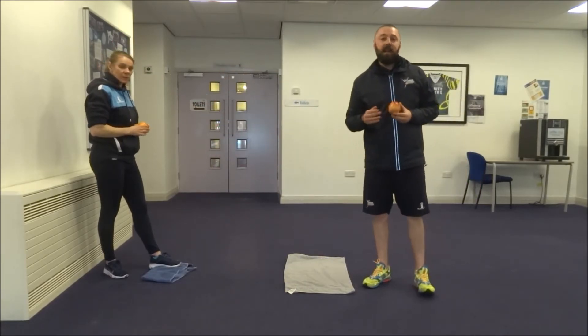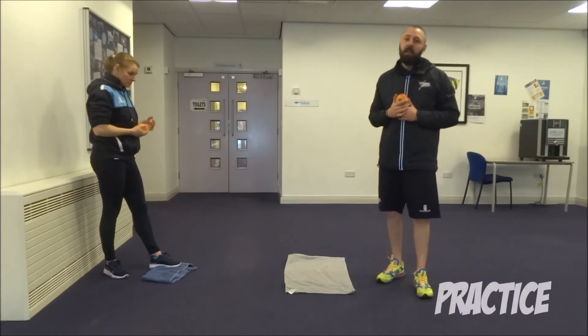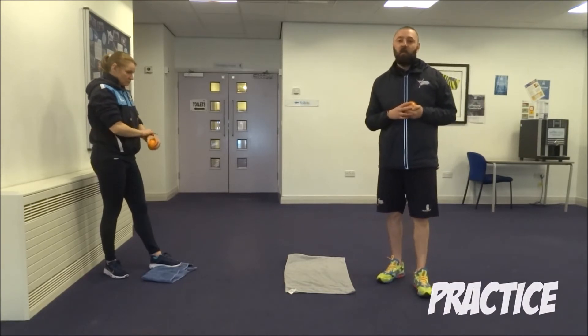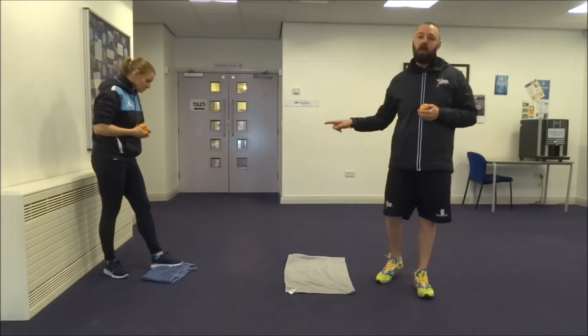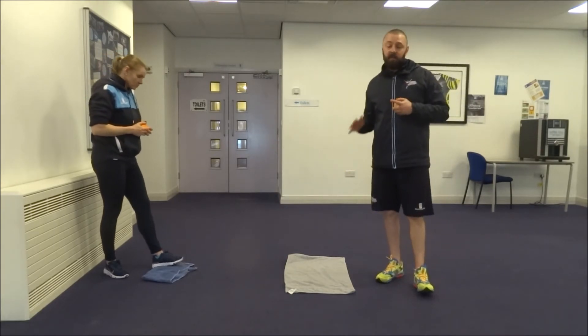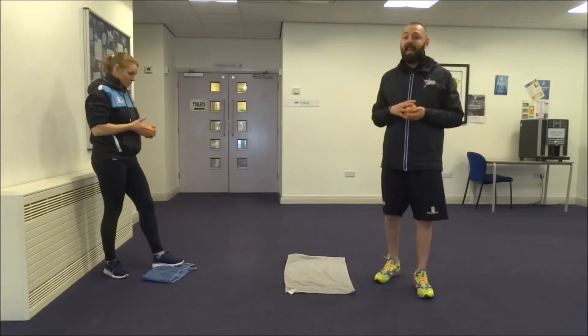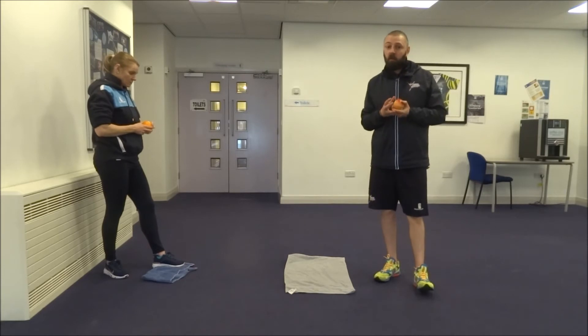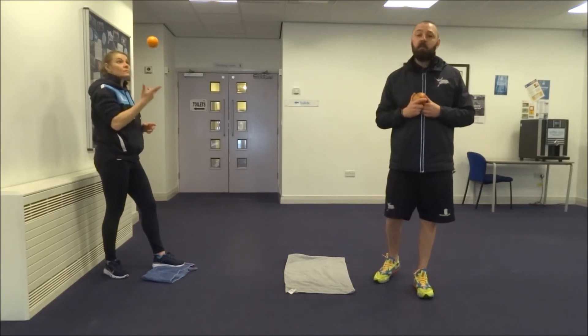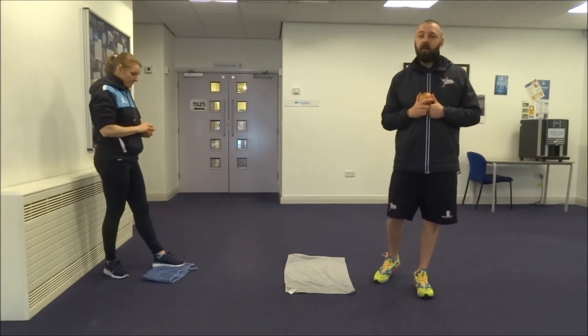This is our last practice game for our target activities and this is Towel Flip. Really easy game — we just need two towels, one as a starting marker and one as a target. You can use big ones or small ones, it's entirely up to you. Then we just need one object to throw, roll, or kick, so we're going to use some pieces of fruit.